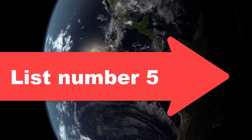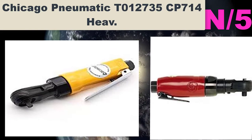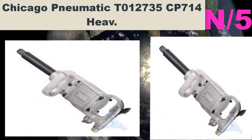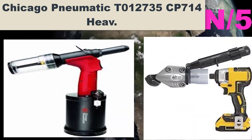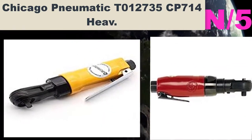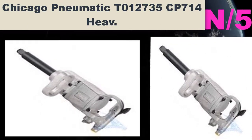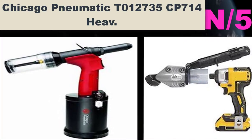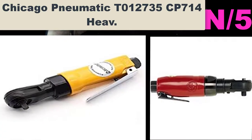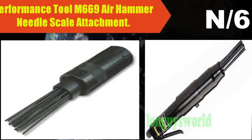List number five air hammer name: Chicago Pneumatic T012735 CP714 air hammer. Most controllable CP714 available, ideal for complete body shop work. Positive action trigger for precise control over speed range. Versatile, handles widest range of applications. Good for front end, exhaust, frame, and body work. Dot shank size.